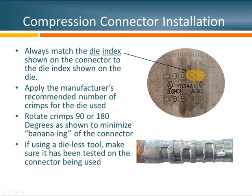Looking at the crimping pattern, I can tell this installer rotated the crimps 90 degrees between each crimp. It's also okay to rotate the tool 180 degrees. The whole goal of rotating these crimps is to keep that connector straight. What we don't want is for that connector to start looking like a banana — if the connector is curved, a product trying to conform to it may have good surface contact on one side but air pockets on the other. That's the reason why we rotate crimps: to keep the connector straight.